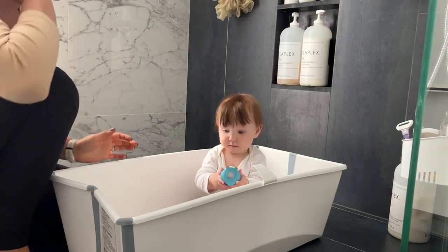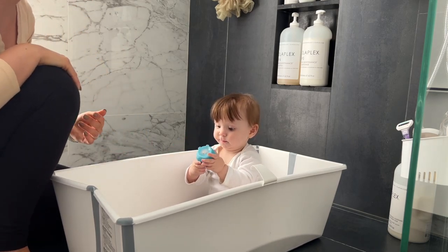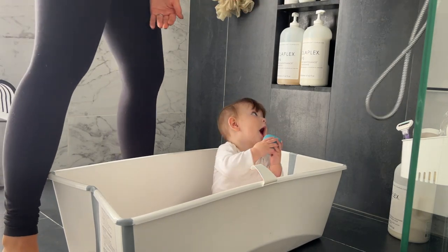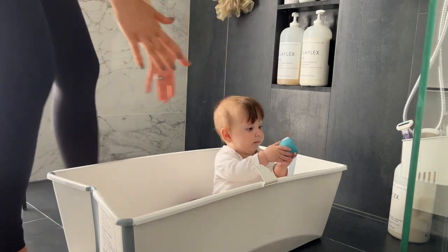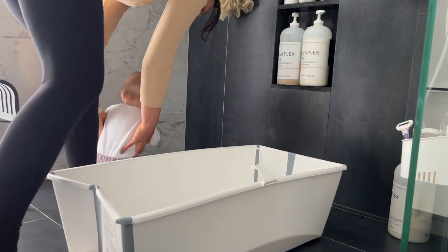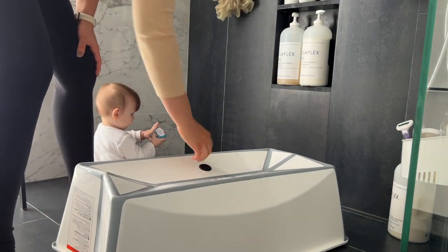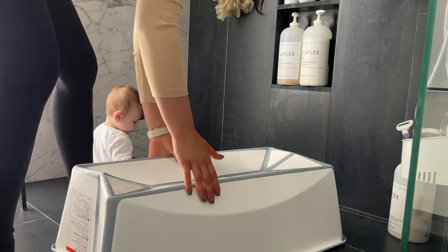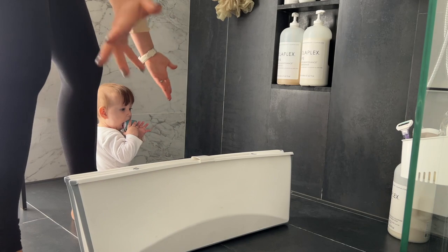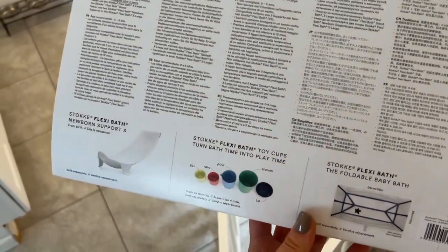Especially if you have a shower, or if you're on a trip somewhere and don't have access to a tub, it's super easy. We can just fill it with the handheld shower, clean the baby, and after you finish and dry the baby you can leave it to dry. Open the plug so it drains, and once the tub is dry just pop it like this and you're done.